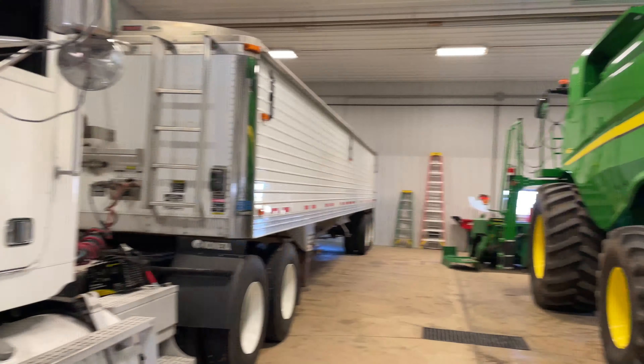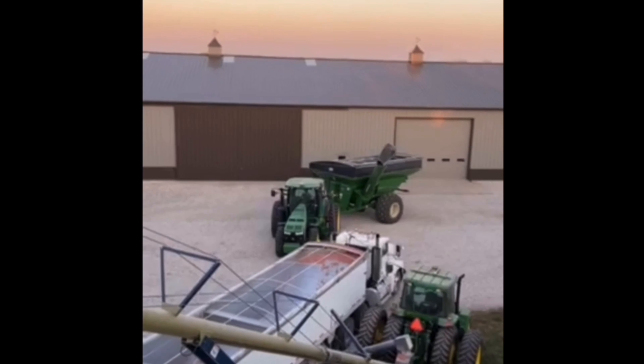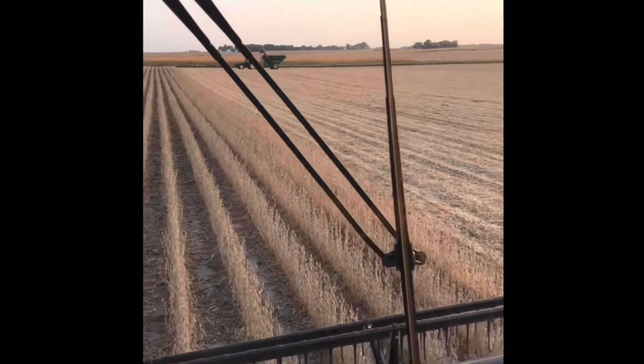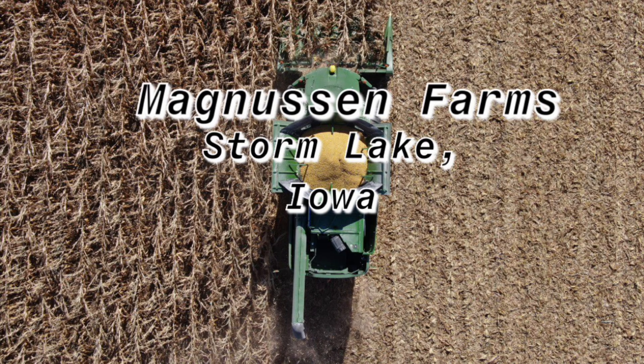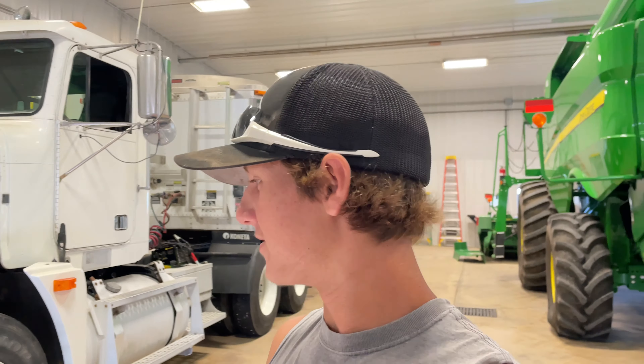Hey everybody, welcome back to our Maintenance and Farmers video. If you want to see an oil change on this truck, you're in the right place. Today I'm going to be changing the oil in our semi. This is a Freightliner — we've got the Detroit engine in it. I already drained it last night while it was still warm, and I got the oil filters done. I'll put oil back in it, then check the tire pressure and lights — just that kind of stuff. Hopefully we have enough oil. Let's get to it.